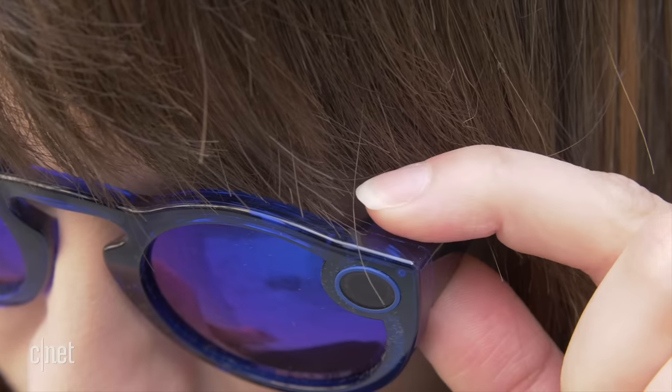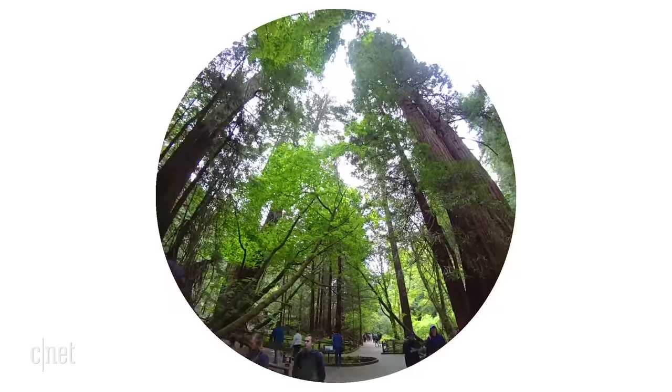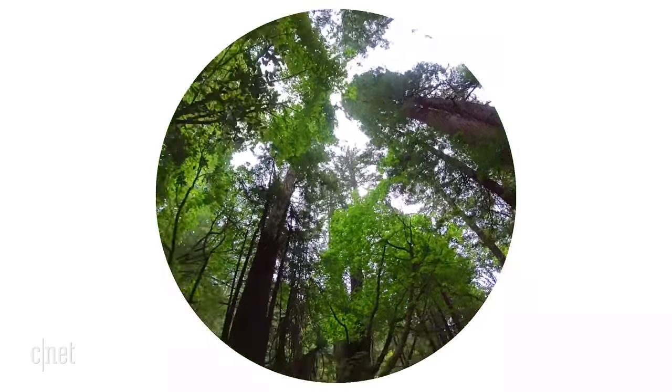The big change is that they now take photos as well as videos. You just have to press and hold the button on the temple. The field of view of the lens has actually reduced a little bit — it's now 105 degrees rather than 115 degrees.